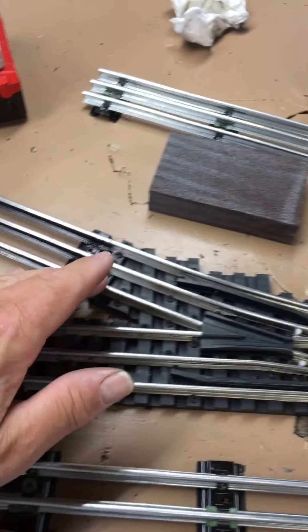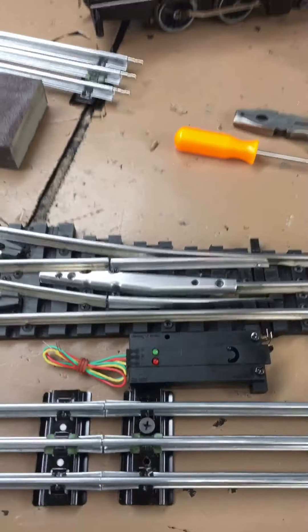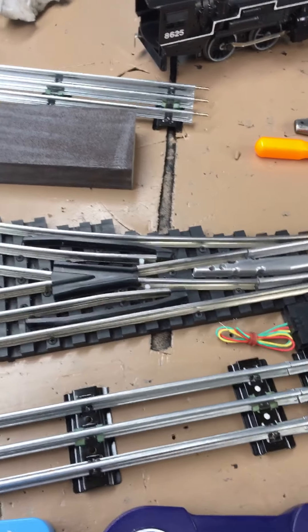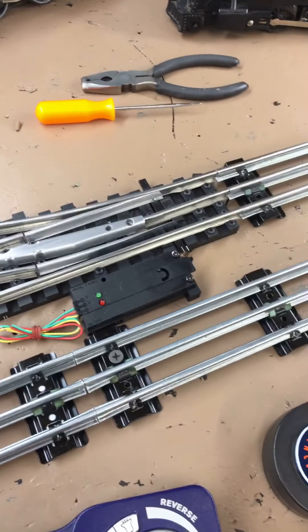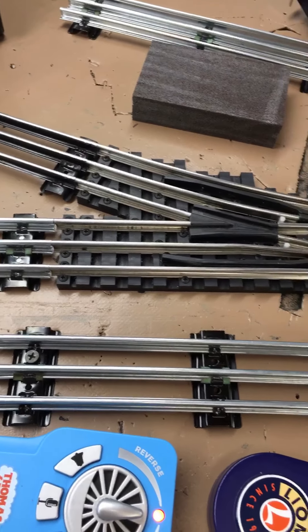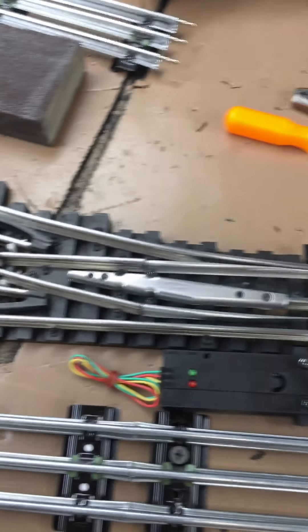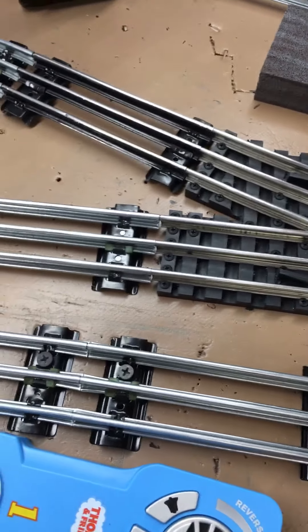I haven't wired the switch machine up yet. You can wire these — you have to put the pins in and then put wires and run it. There are instructions in the box talking about how to do that. If you have a problem, you can give him a call. I'm real happy with it and I'm glad I chose these.